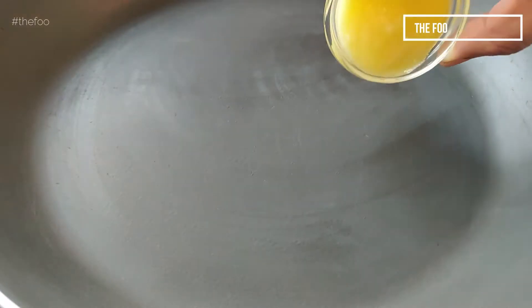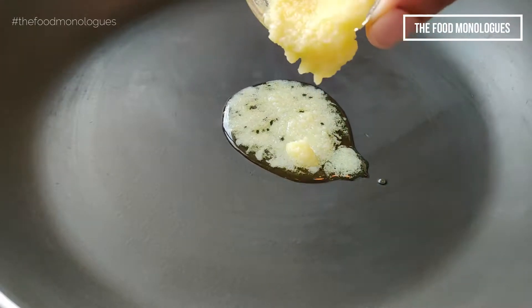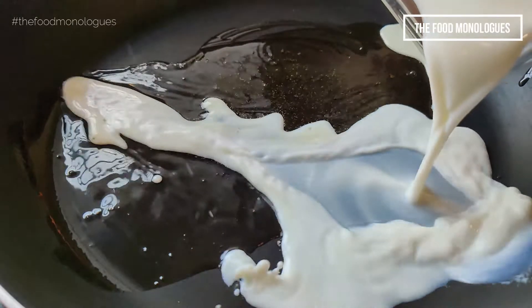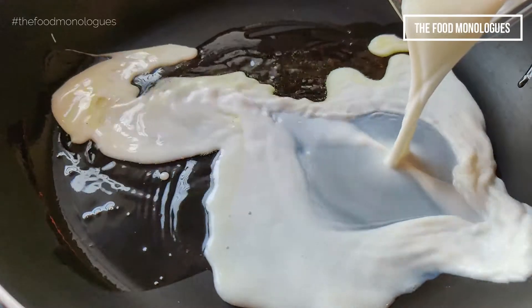To make fresh Mawa at home, heat a pan and add two tablespoons of ghee. When the ghee melts, add half a cup of milk. This milk has to be at room temperature.